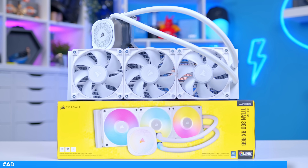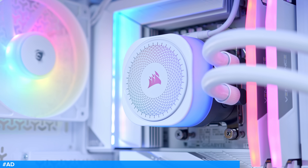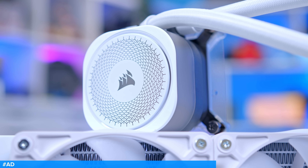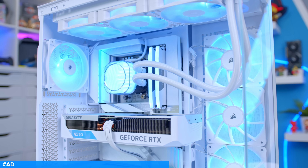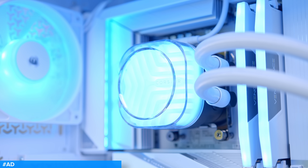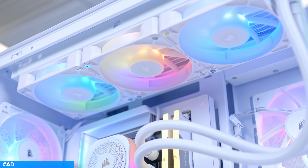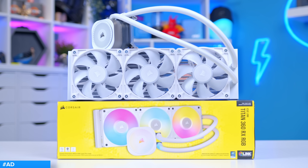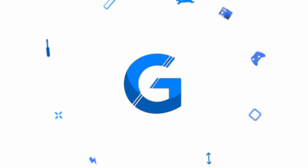The Corsair Titan series is here. Corsair's latest lineup of 240mm, 280mm and 360mm coolers feature Corsair's new FlowDrive cooling engine, with a three-phase pump for higher flow rates, higher efficiency and better cooling. CapSwap compatibility allows you to change the top plate of your cooler, while IQ Link support and Magnetic Dome RX fans round off a design that's ready to keep your CPU cool under pressure. Check out the range at the first link below.